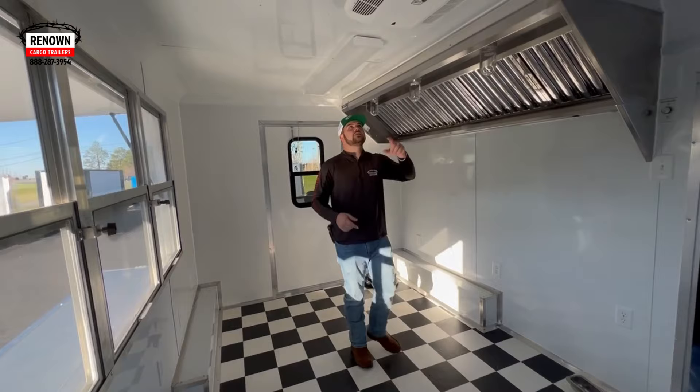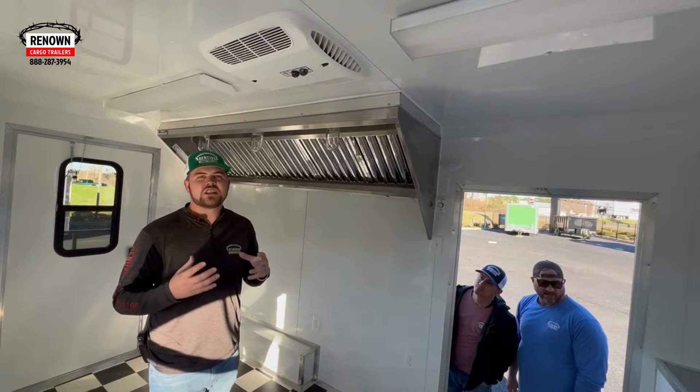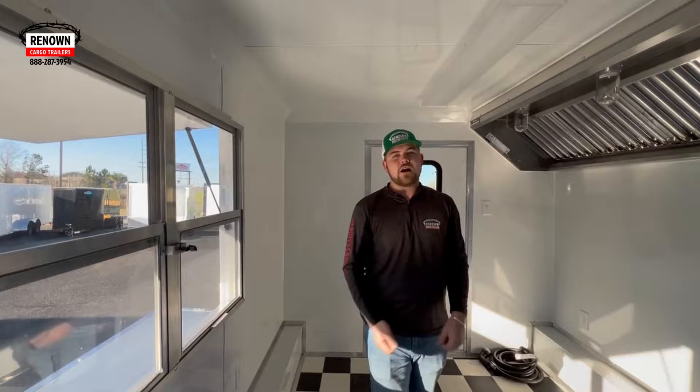We've got our AC up here — this is a 13.5 BTU AC with a heat strip. In our electric package, we do two 110 overhead lights to give you plenty of light. With it being white in here, it's really going to brighten it up because white reflects very well. A big tip on white metal that most people don't know: you can write on this stuff with an Expo marker, take your order on the wall, wipe it off, and take another order.